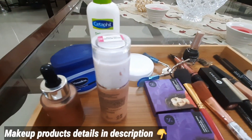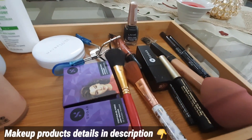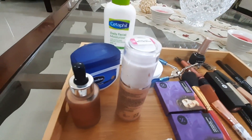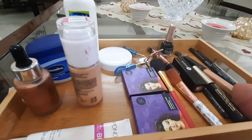I will show you the products that we are going to use. Mostly these products are Maybelline, Sugar, and Lakme. They are easily available on Amazon.